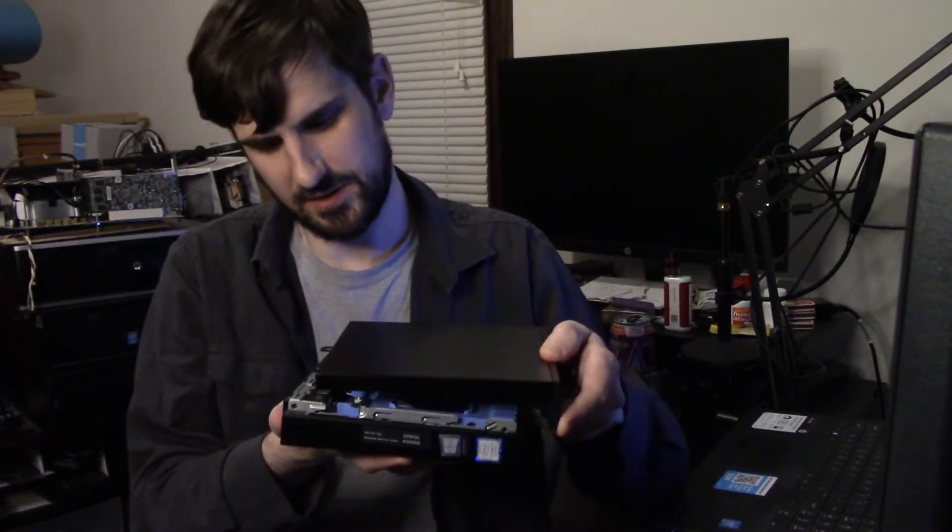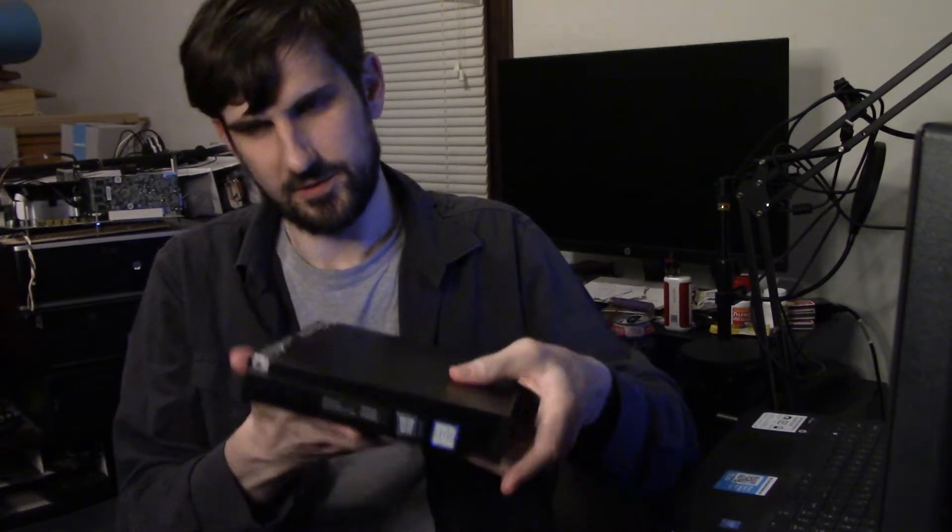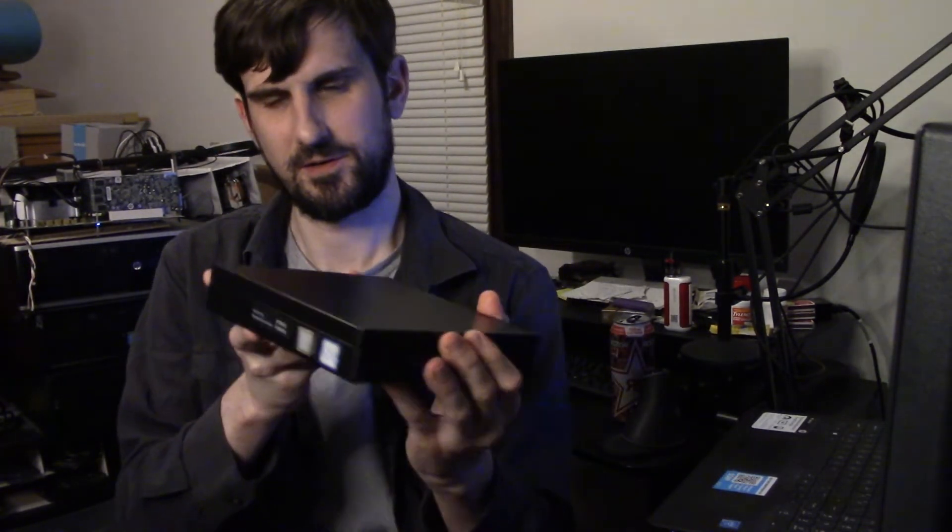Now we're just going to put the case back together. The same way we took it off, we're going to drop the plate down onto the computer, push it together, and put our bolt back on. And that's it — simple enough. Thanks for watching. Catch you later.